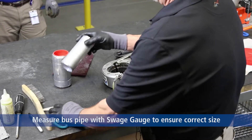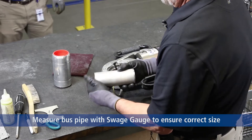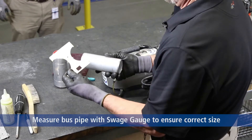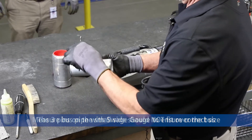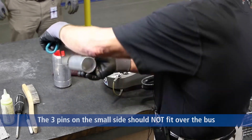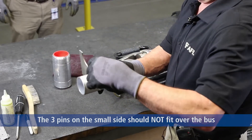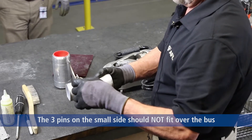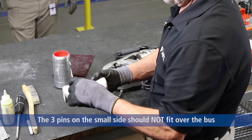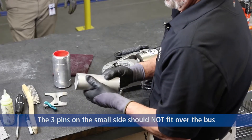We're going to take a two-inch piece of bus — it's extruded aluminum pipe — and measure it with our suede gauge. The small side will not fit two-inch bus. If it fit the bus pipe, then you would have something smaller than two-inch, and it would not work in our system because our system works in outside diameters.